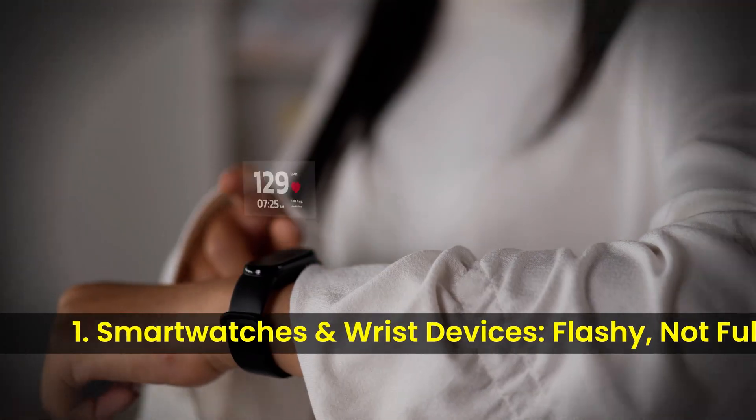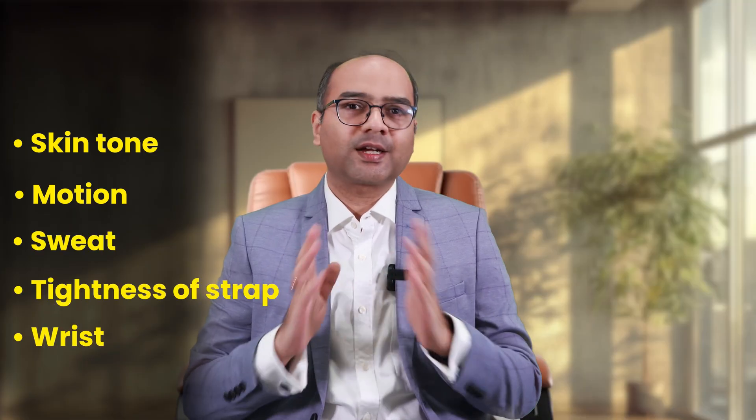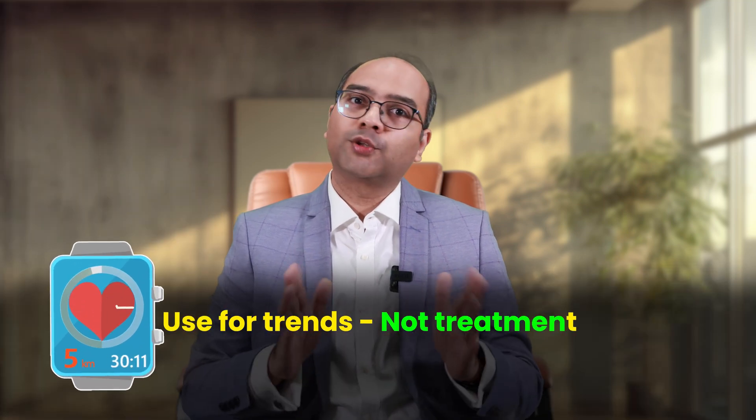First are the smartwatches and wrist devices — they are flashy but not fully trustworthy. Smartwatches measure your blood pressure using optical sensors based on light reflection and pulse wave analysis. Sounds smart, but here's the catch: they are easily affected by your skin tone, motion, sweat, the tightness of the strap, and the wrist artery anatomy. That's why these readings can vary significantly — they are not validated and not recommended.